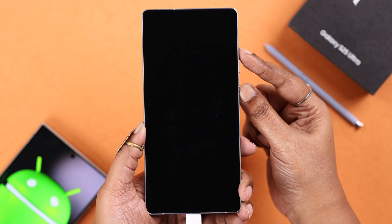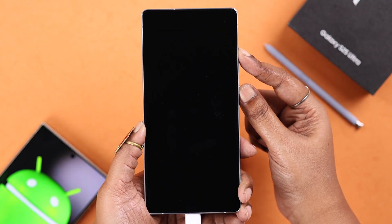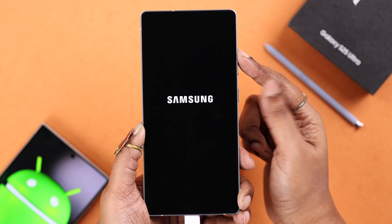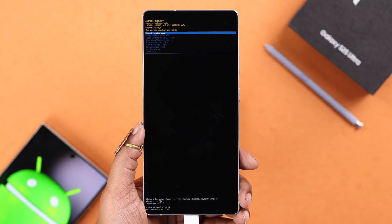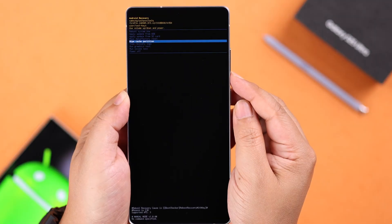Release the Volume Down key and keep pressing the Volume Up button with the Power key for 25 to 30 seconds until you see the Samsung logo on screen. Immediately release the Power button, then keep holding down the Volume Up key — within 5 to 7 seconds you'll end up in recovery mode.